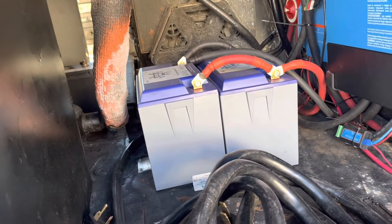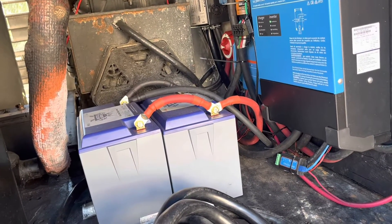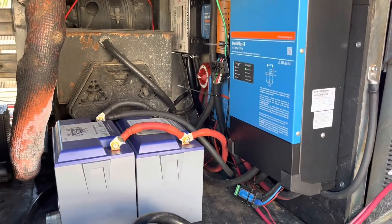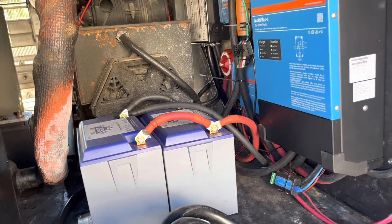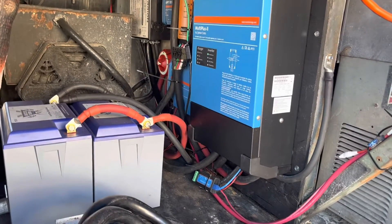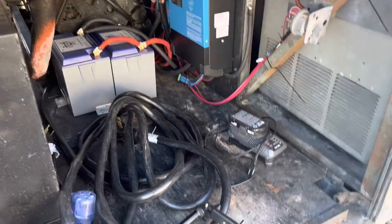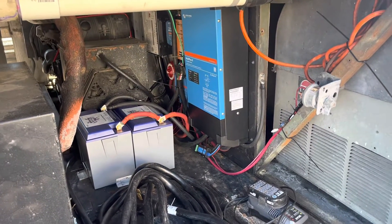It's a neat, pretty simple system. We can add more batteries down the road if we want. So far it's working really well — it's running our fridges, all our lights, the microwave, hair dryer, pretty much anything. Even my electric smoker. It doesn't run the water heater over here since that thing is drawing a lot of juice. Other than that and the ACs and the heat, it's working out great and we're really happy with it.